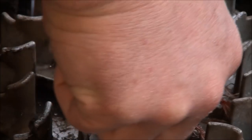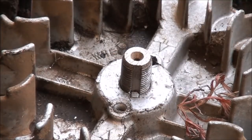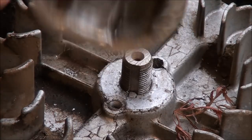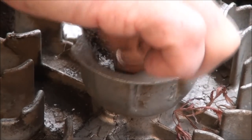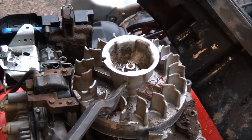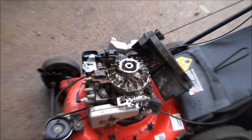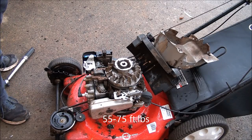Lost the key — see if we can stick it back down in there. These don't really go on any particular way. When you're tightening this down you want to be careful, because a lot of times people will break off the fins on the flywheel by sticking something inside to jam it from moving. I'll show you the best way to do that. The torque specification is 55 to 75 foot-pounds depending on which model you have — this one is 55, so I'm going to do it at 55 to 60.